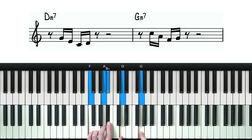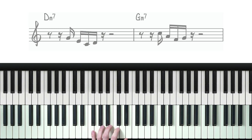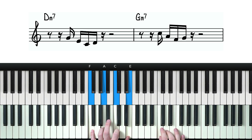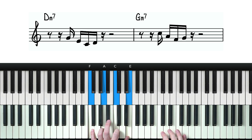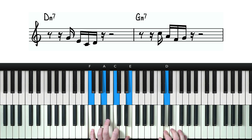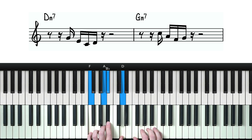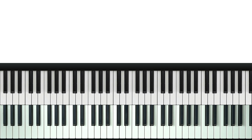And we can obviously do it once more to start the phrase on the 'a'. So we can start this phrase at four different points within each beat, and each one gives us a completely different feel, even though it's technically the same lick.